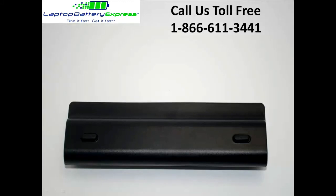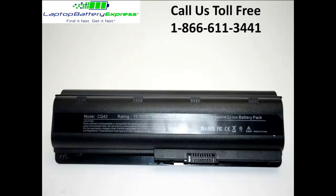All batteries from Laptop Battery Express come with a 30-day money back guarantee and a full 12-month warranty, with a service life of about 2 to 4 years.